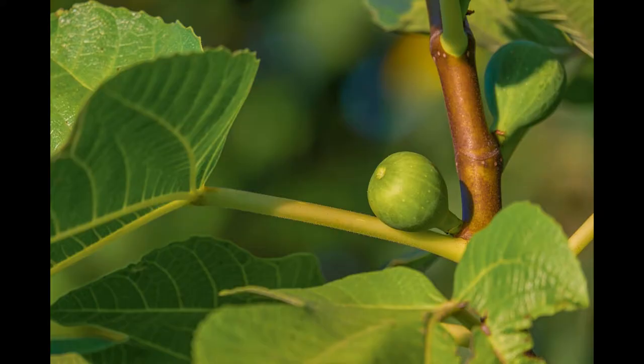Each mature fig tree should produce 30 to 50 pounds of figs per year. Its flesh is very sweet and juicy and it's been nicknamed the sugar fig because of its sweetness.